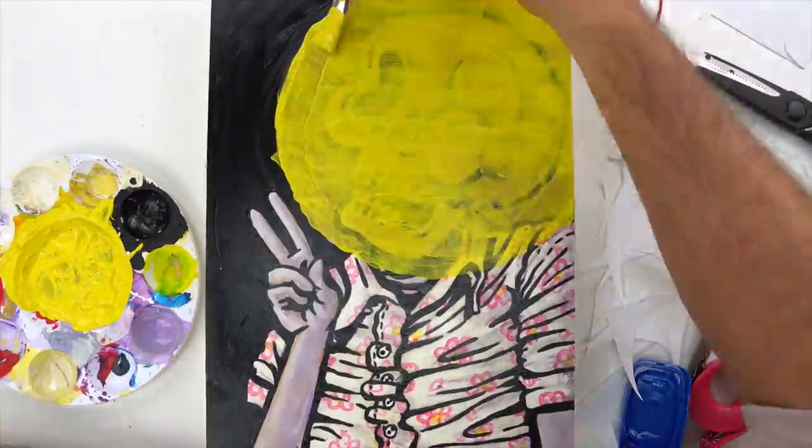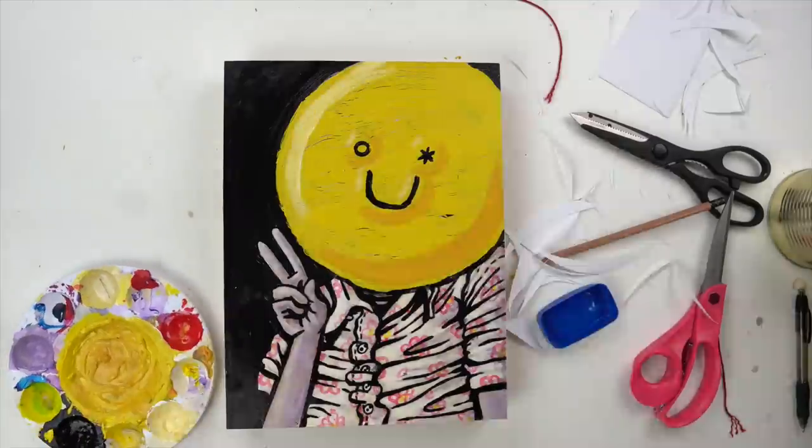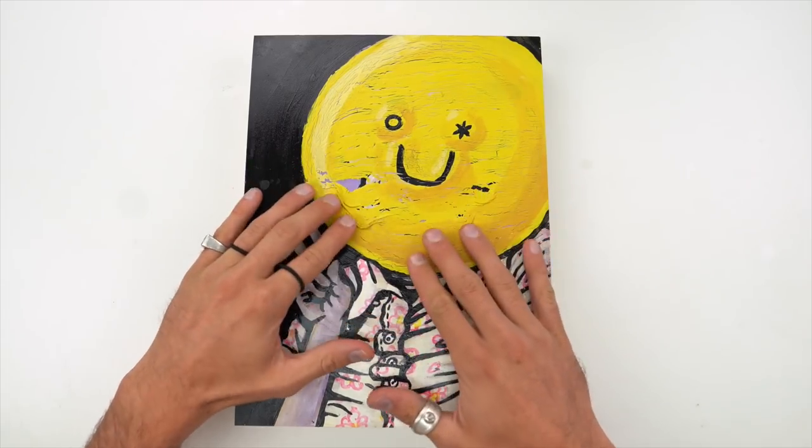I painted this cute little painting of a skeleton and I thought it would be cool to paint something over the top that would peel off. So we're going to try to do that.